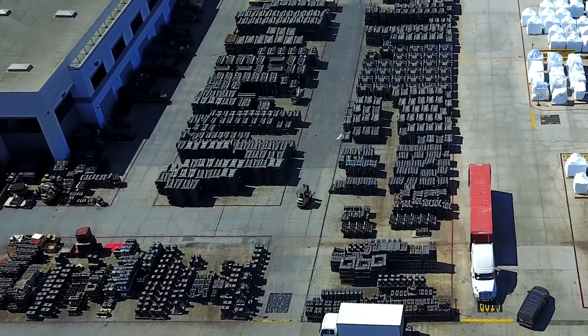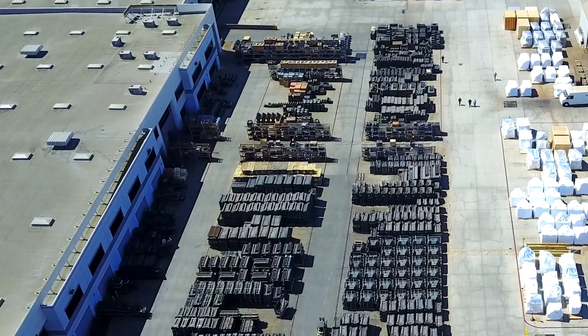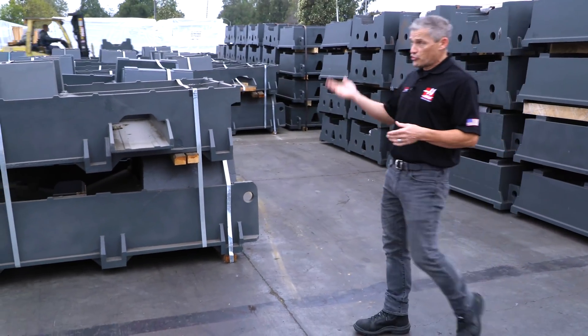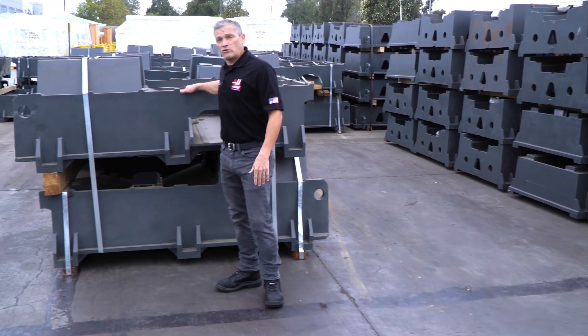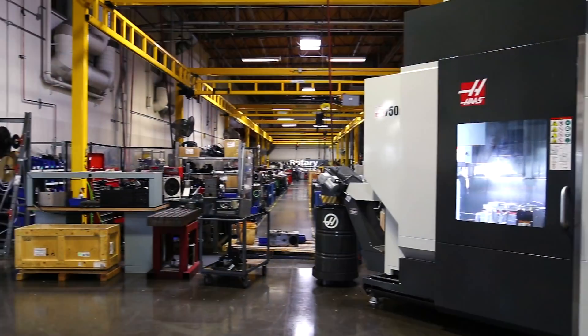We've got 450,000 square feet of storage out here in what we call the casting yard, and we go through these castings quickly enough on all our machine lines that typically we'll turn over this entire yard in about 30 days. That means that before the end of 2020, this casting right here will probably be sitting at a customer's shop as part of a brand new UMC 750.